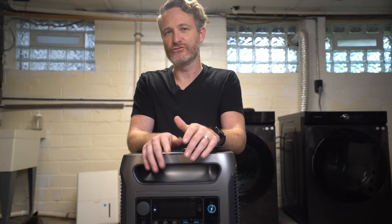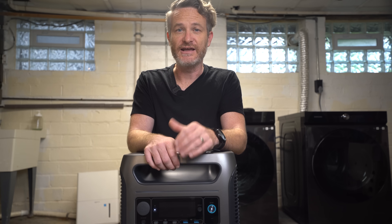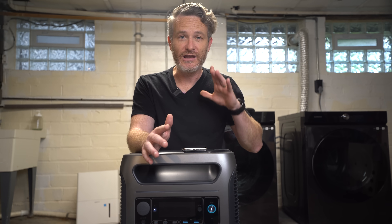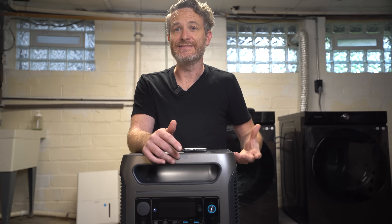You also get three USB-C ports delivering 100 watts each, two USB-A ports with 12-watt output for older devices, and a 12-volt DC car cigarette outlet capable of pushing 120 watts. All in all, there are a lot of options for plugging things into the Anker Solix F3800.